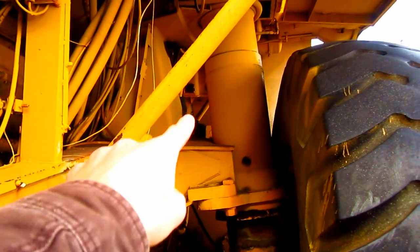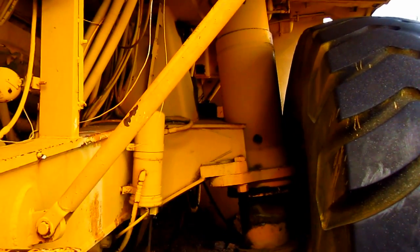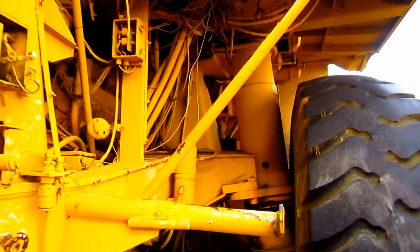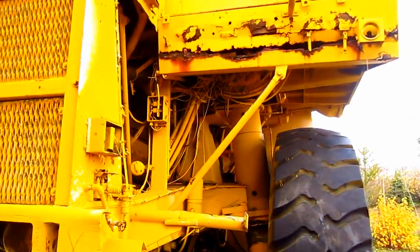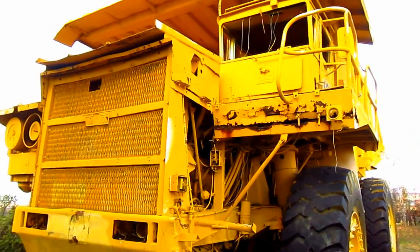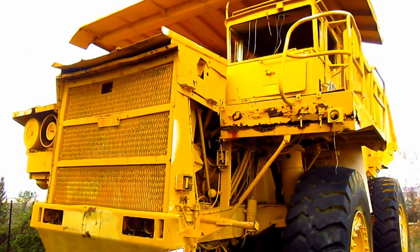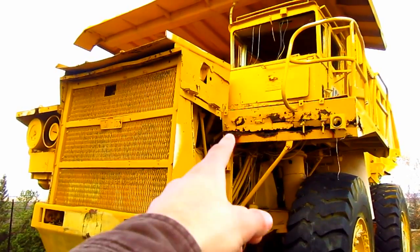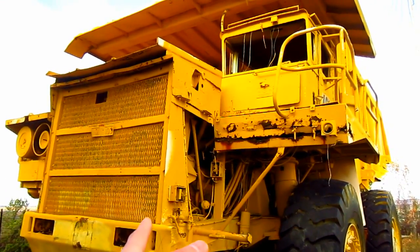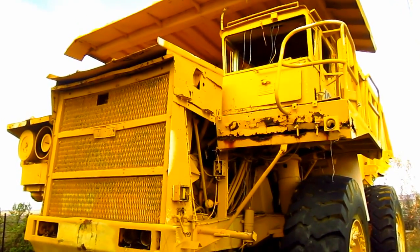Here you can see one of the front nitrogen over oil suspension struts, which provide suspension for the truck when it's driving. Now unfortunately, because this is a display truck, the front access stairway has been removed to prevent visitors from climbing on top of the truck. So because of this, I will not be able to take you up inside of the cab and show you around inside.